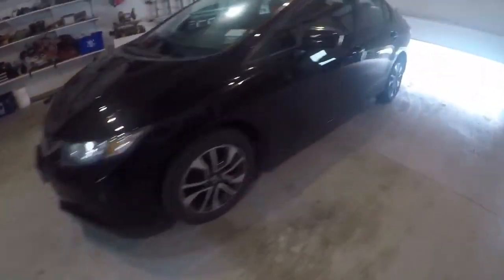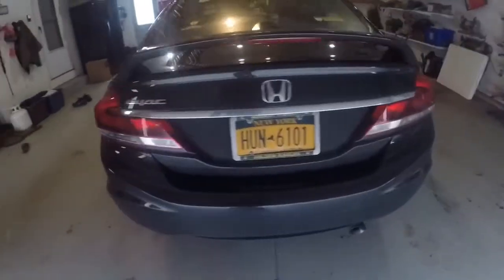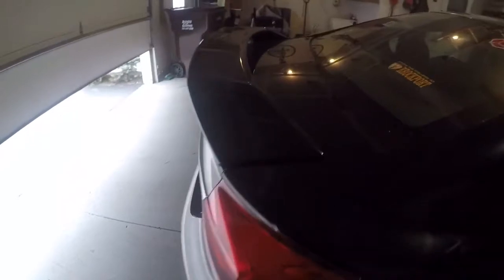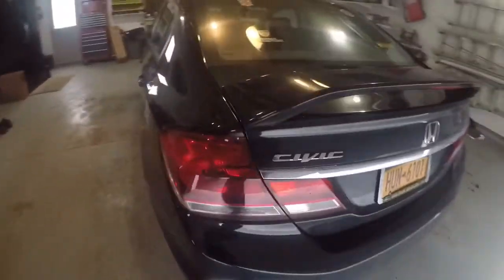Alright, we just finished up the spoiler install and this thing looks super awesome. Take a look at this — looks very sharp.